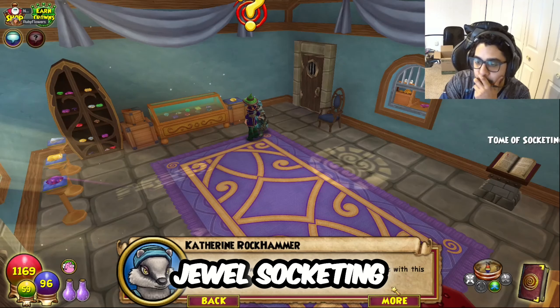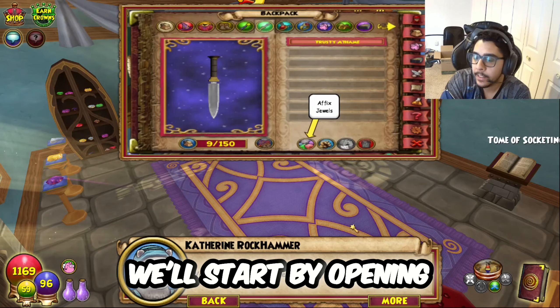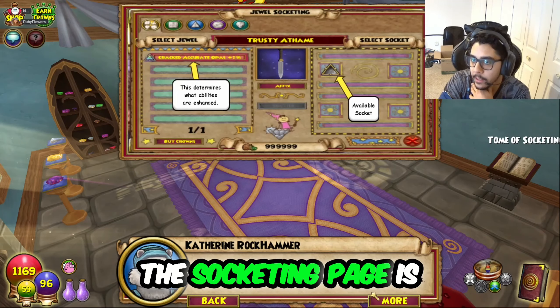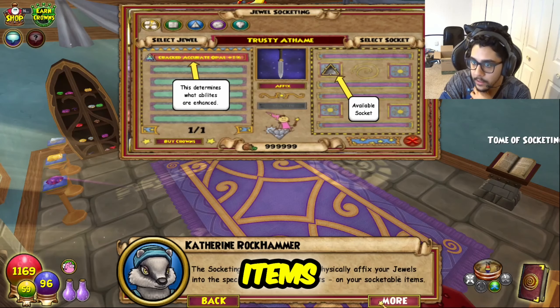We call this jewel-socketing. Allow me to demonstrate with this cracked accurate opal jewel and this athame. We'll start by opening the socketing page of your spellbook. The socketing page is where you'll physically affix your jewels into the special slots called sockets on your socketable item.